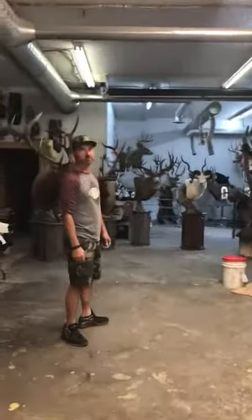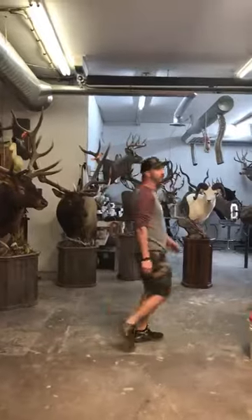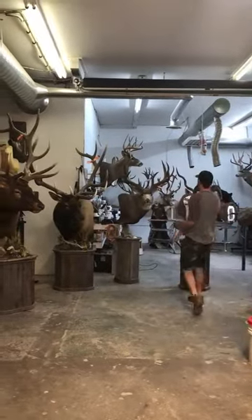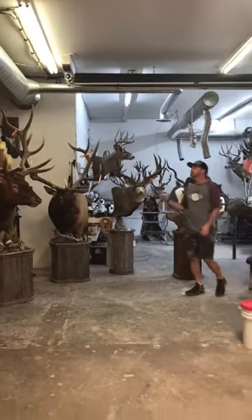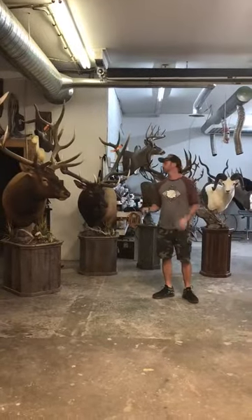Hey everybody, Friday afternoon. We're just finishing up for the day — super excited. We got a few pedestal elk, a mule deer, and a sheep. I just want to talk to everybody about pedestal mounts, how we design them, and what they're about.